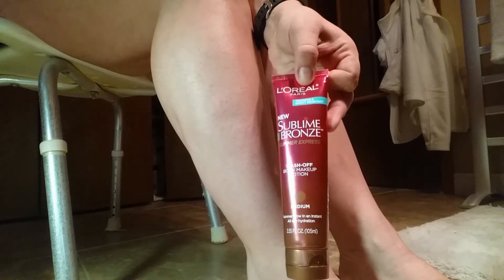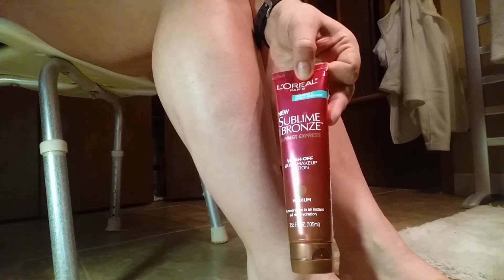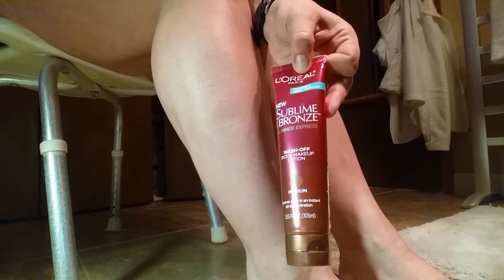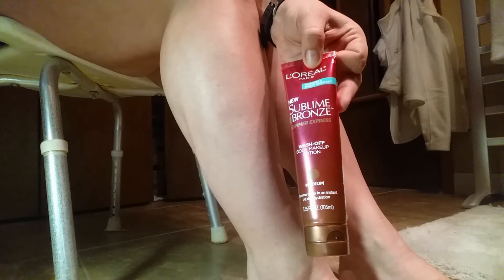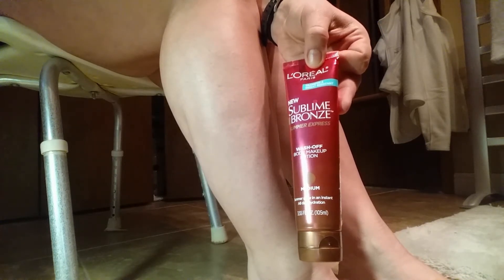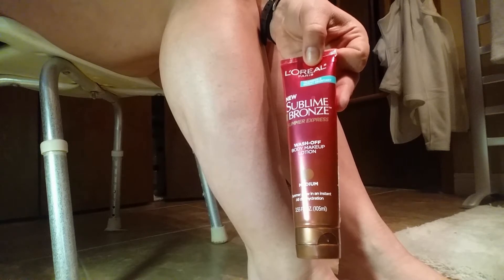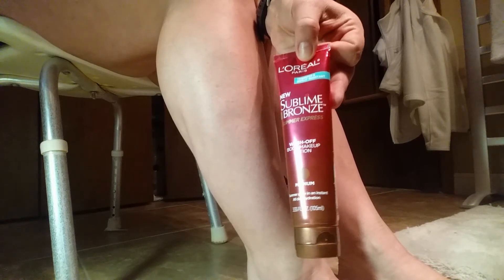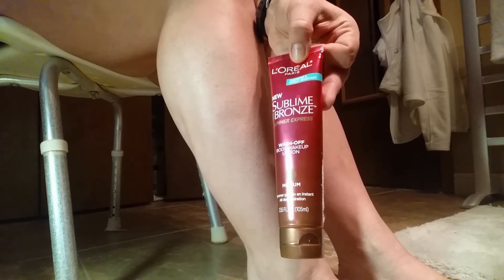It gives you a tan without the traditional way of doing it. The traditional way from a bottle would be you rub it on and then it takes a while to develop, and then you have a tan for a few days and then it fades. This is different because it's makeup that goes on and tints your skin, and it comes off with just one wash.